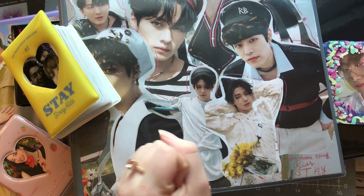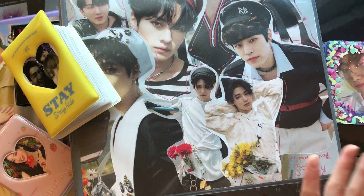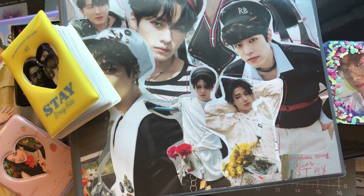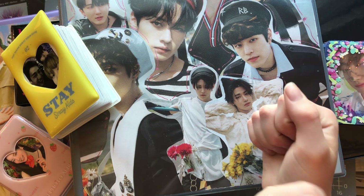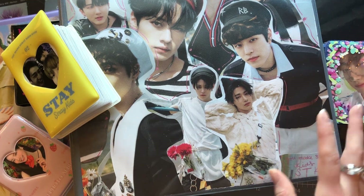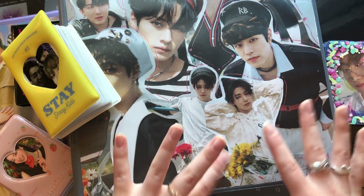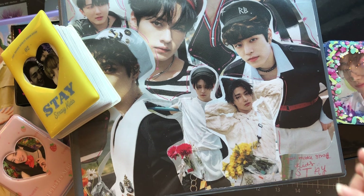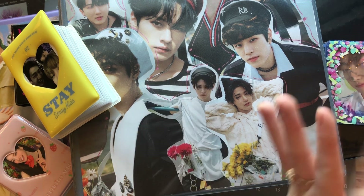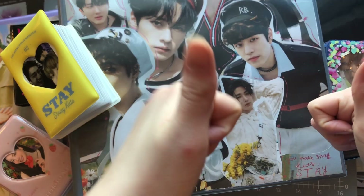Hello and welcome to my full collection flip through. We have three big binders, three mini collect books, and I will also be going through my deco top loaders. I will have timestamps, hopefully if I remember to do them. I have been collecting since February of this year. I collect some miscellaneous groups and then mostly Stray Kids, and I also have a bigger inclusions binder which we will go through. I'll have a special surprise at the end for everyone.